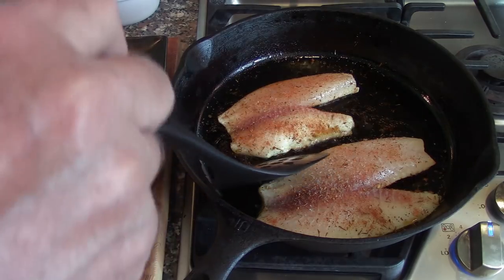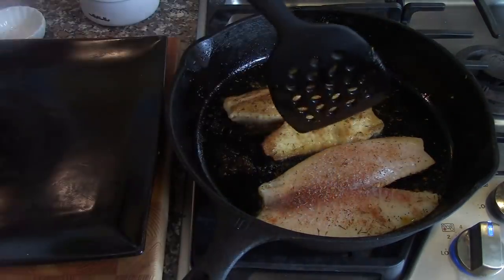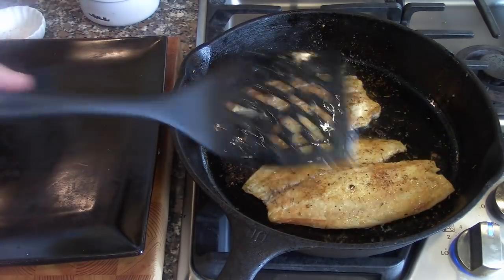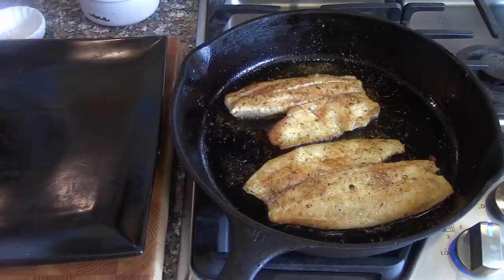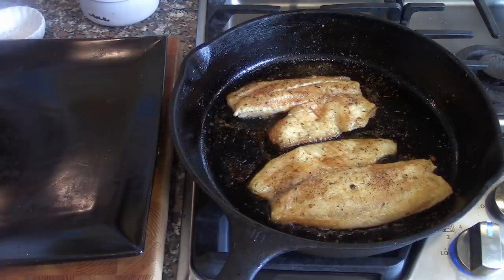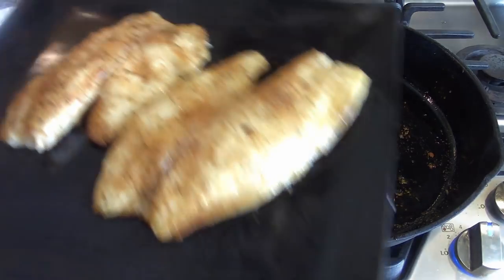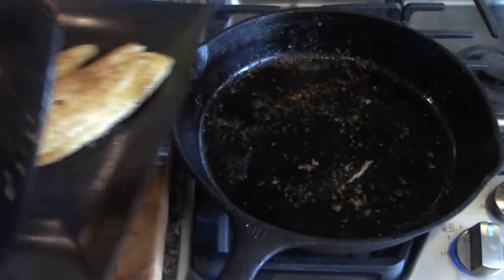They'll cook very quickly. It's been about three, three and a half minutes — I'm going to go ahead and flip to the other side. There we go. Nice color on them. These will be done in about two or three more minutes, and we're going to take them off. They will continue to cook just like any protein would as they come off the heat. We're going to make our garnishes. So we'll go ahead and take these off now, put them on a plate — they come right off the cast iron pan. Looking pretty good. These will rest, and then we'll be back to finish our garnishes and the dish.